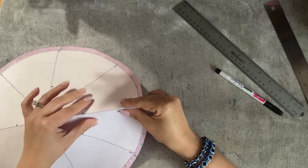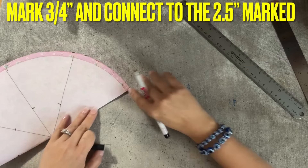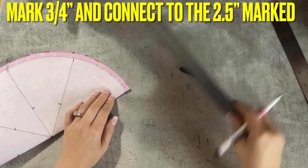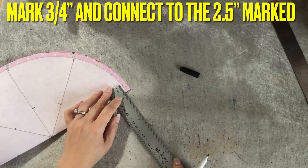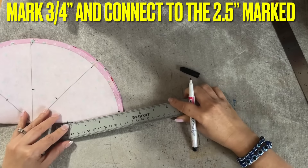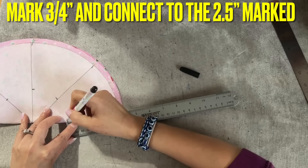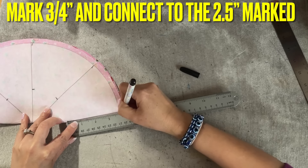You're going to fold in this way. On each fold right here, you're going to mark three-quarter of an inch. Then you connect this point where you just marked two and a half inches. You're going to connect this point up this way.